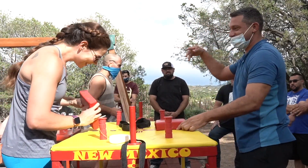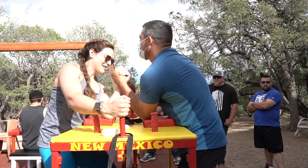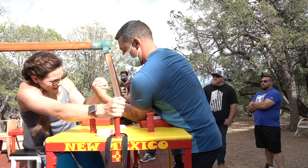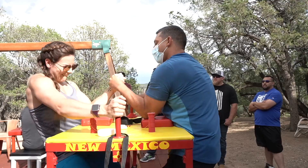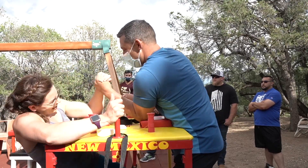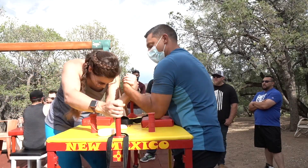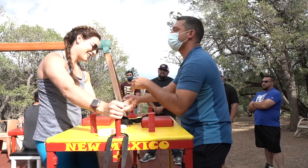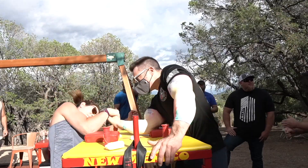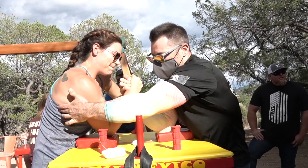We're wearing you down. I want to keep going. She's no joke. Yeah, I got introduced to this too. She's strong. Squeeze it like you're going to get hit. Left, left, left.